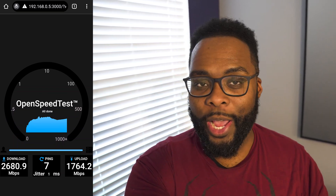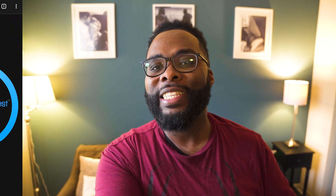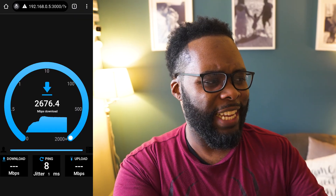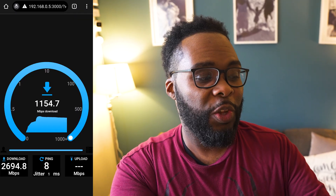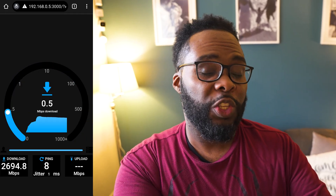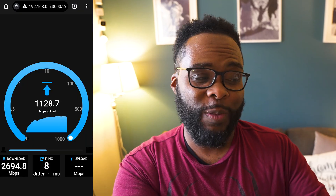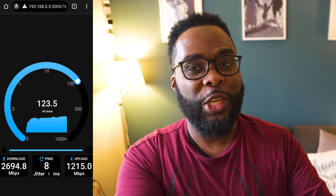Now I'm going two rooms away through a wall — about 35 feet from the router without line of sight. It looks like we're actually getting better speeds here, which is crazy — we're at 2.6 to almost 2.7 gigabits per second on the download. On the upload I was expecting under a gigabit, but it's pretty impressive — over a gigabit at 1.2 gigabits per second.